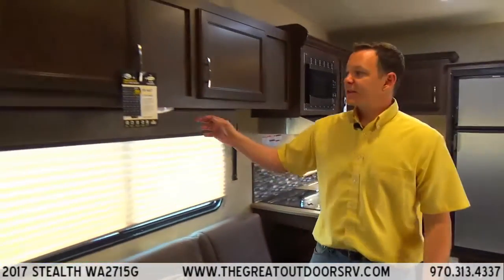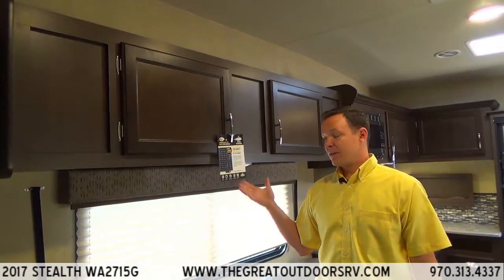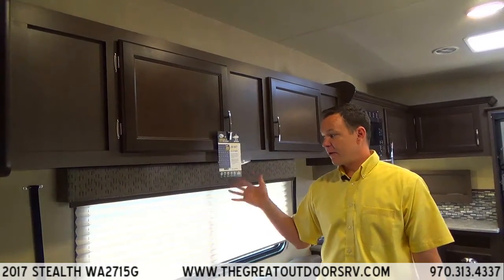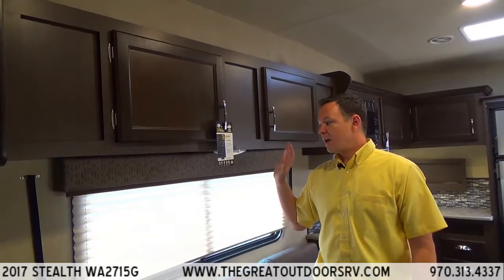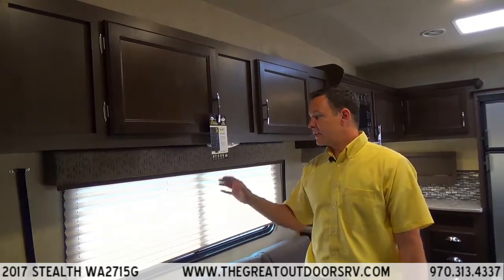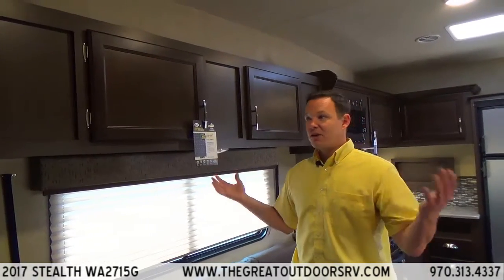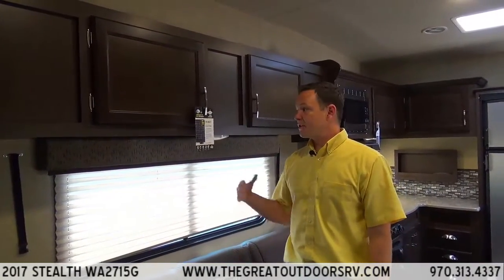This sticker tells you a little bit about the Go Power solar panel. Go Power is one of the biggest names in the solar power industry — zero fuel, super quiet, a great alternative to generators. You get the freedom to go anywhere you want for as long as you want because you're continually getting your batteries charged at a 200-watt rate.